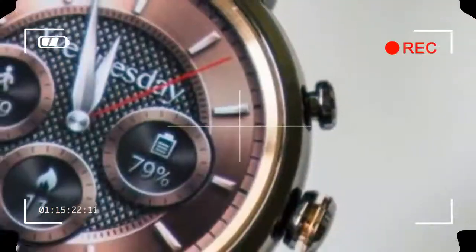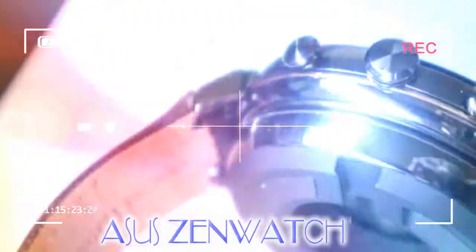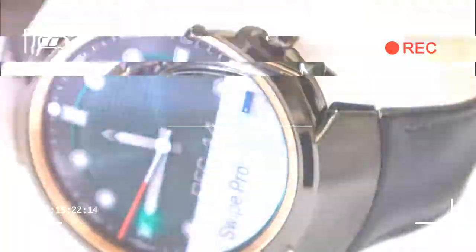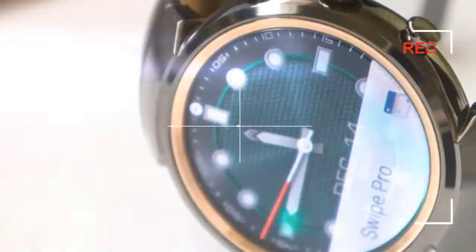Circular displays aren't the best for displaying maximum amounts of information, but the circular display of the ZenWatch 3 is undeniably gorgeous. Square displays are better equipped to show more text in notifications, but this is the compromise you'll have to make if you want a rounded smartwatch.